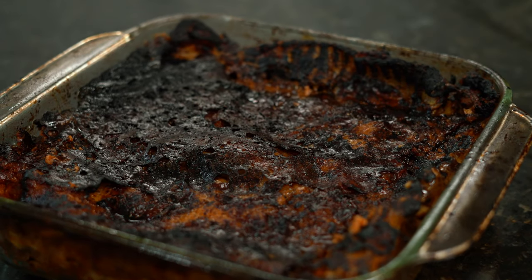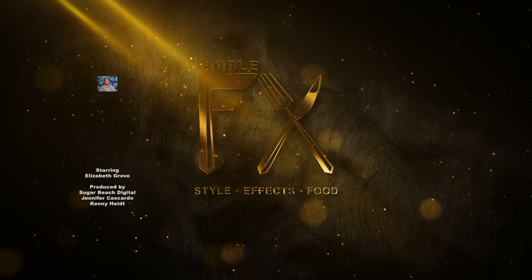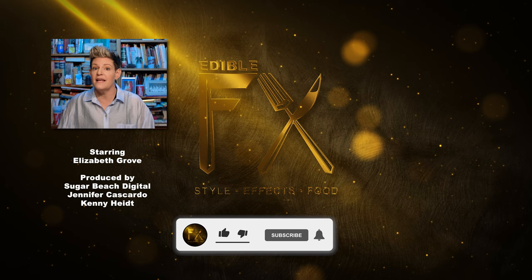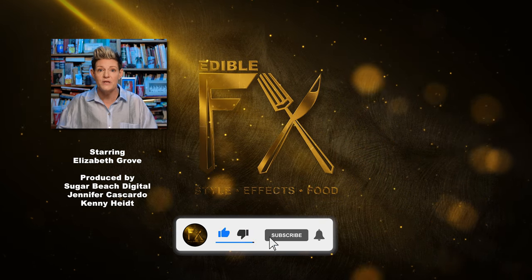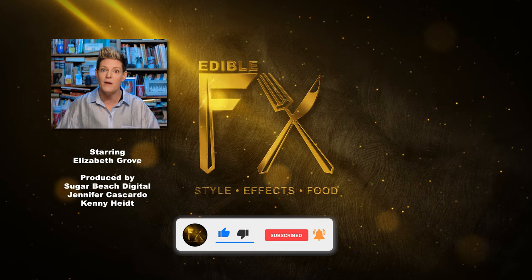This is my burnt lasagna. I'm Elizabeth and this is Edible Effects. If you like the content and you want to see more, like and subscribe — that's how I'm going to eat.